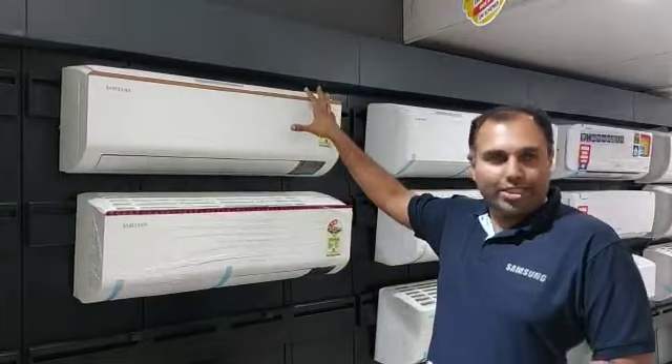Hi team, I am a Samsung trainer. I am going to show you how to launch a new AC from Tentai. All models are available as digital inverter compressor.